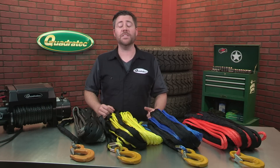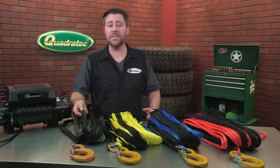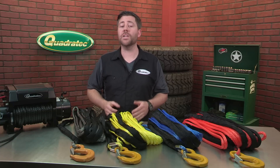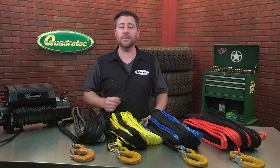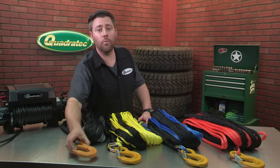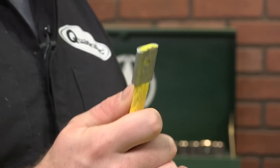Available in 3/8 inch diameter by 90 feet long with a 12 foot long ballistic nylon chafe guard to protect from abrasions. The Dyneema Synthetic Winch Line is rated for 18,000 pounds and comes with a deluxe winch hook with safety clasp pre-installed on one end, and a crimp terminal on the other for fast, easy attachment to your winch drum.